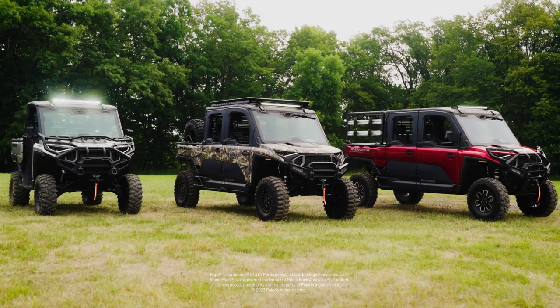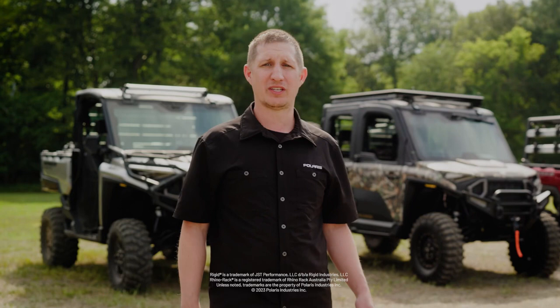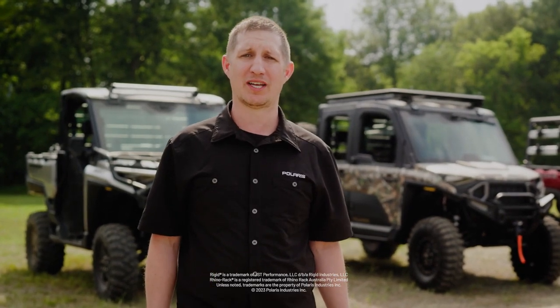We're really excited to launch these three collections for the all-new Ranger XD 1500. For more information, stop by your local Polaris dealer or head to Polaris.com.